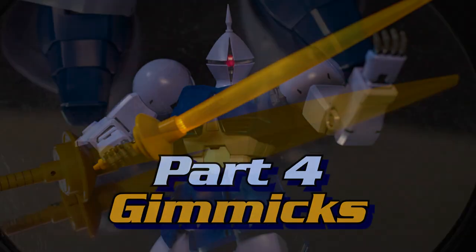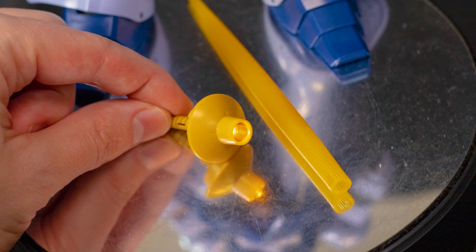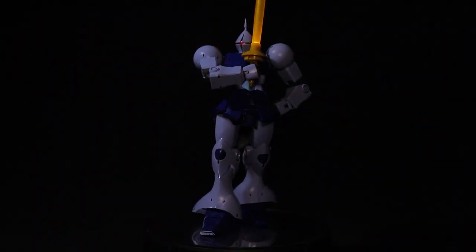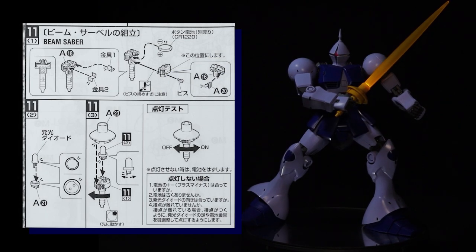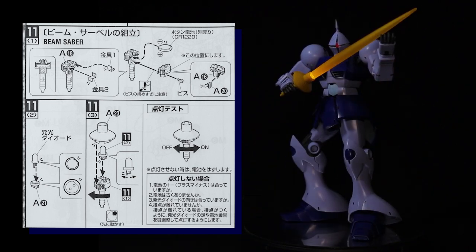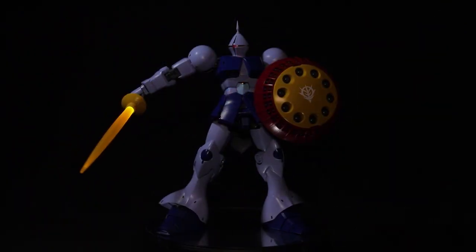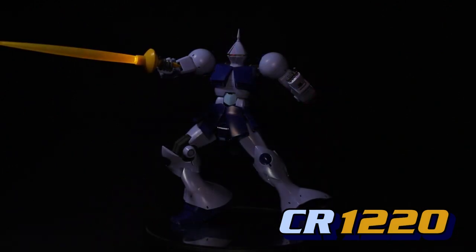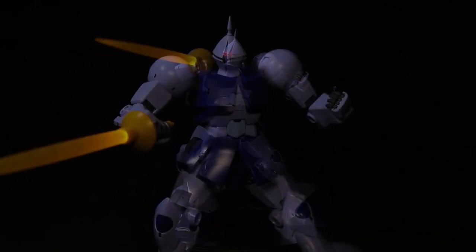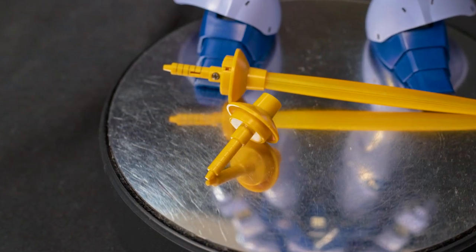Lastly, let's see what gimmicks are included here. First up is the main attraction — this light-up beam saber. Yep, this beam saber includes a small yellow bulb that you build into the handle. Despite not being the brightest, it looks really amazing, especially in a dark room. As far as the build goes, it wasn't anything too technical. There are some contact pieces in here that you want to make sure you have lined up right, and there is one screw, but the whole build only took about 5 minutes. The on-off switch can be a little finicky, but other than that there's really no issues. You do need to buy the battery separate though — it's a CR1220 battery. As far as the saber itself goes, you can hold it just fine thanks to a peg in the hands, and there's no weight issues here. Also, if for whatever reason you don't want to use the light-up gimmick, this kit does come with an extra handle that excludes the light bulb.